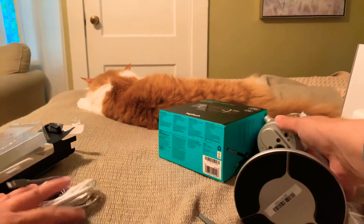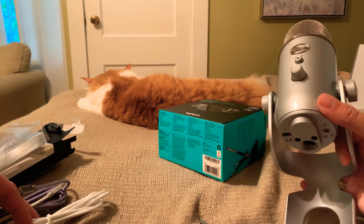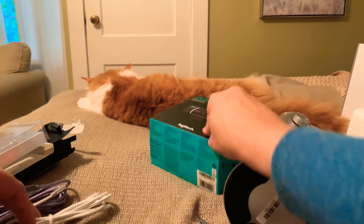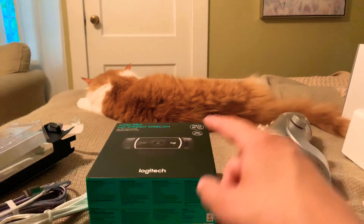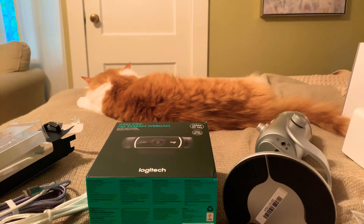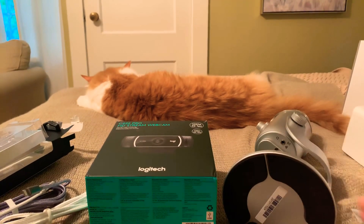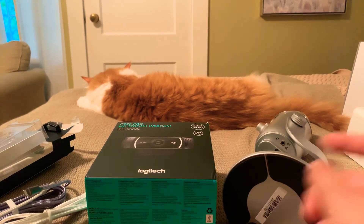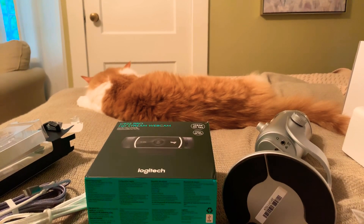I've got two lightning cables now, and my super heavy Blue Yeti. I can't believe it considering the price — it's really well made, so I'm excited to try that out. And my webcam. Hopefully future videos should be much better. Sorry about the kitty cat — it's completely passed out. Anyway, hope you enjoyed the unboxing and stay tuned for future videos with better audio and video. I'll talk to you later, bye!